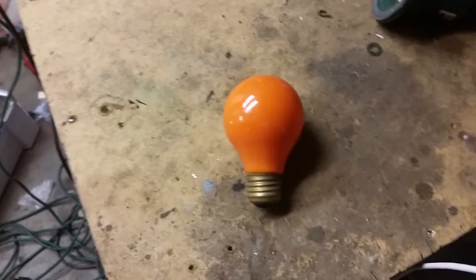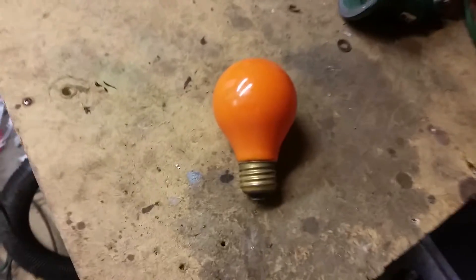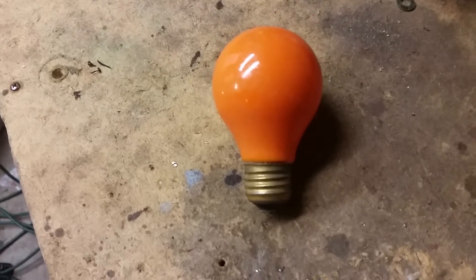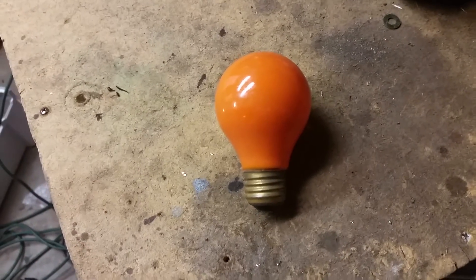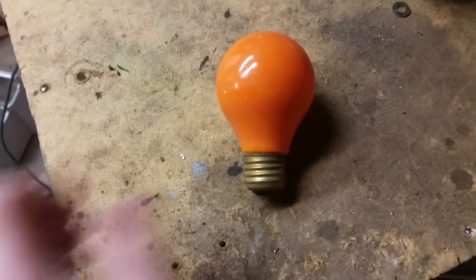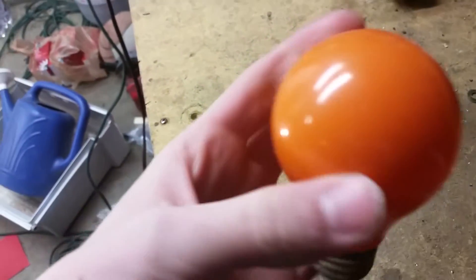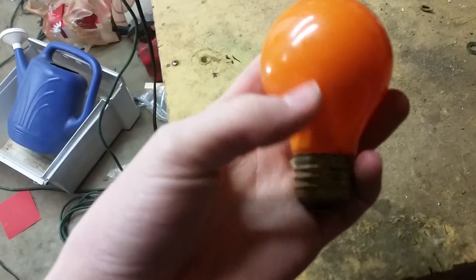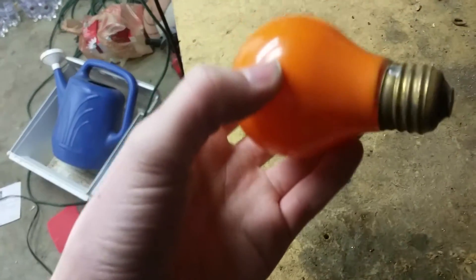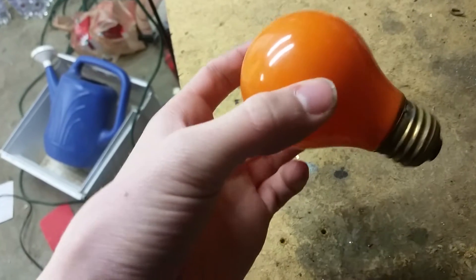Hey guys, got something pretty cool for you. Got this 25 watt Sylvania party bulb. Got this at Habitat in the 5 cent bin. I thought it was pretty cool, looks pretty vintage. Not really good at dating this kind of stuff, but I'd say this is probably at least 30 years old.